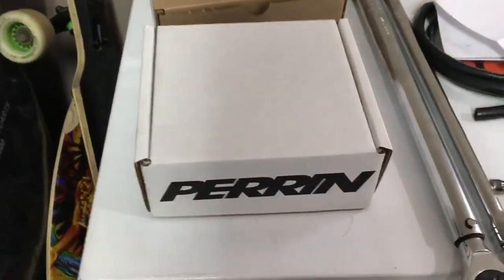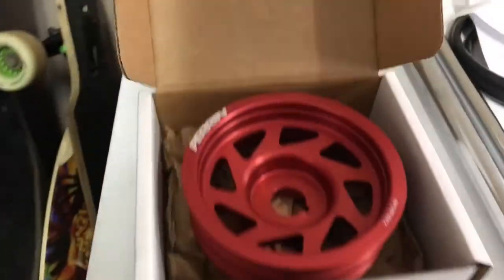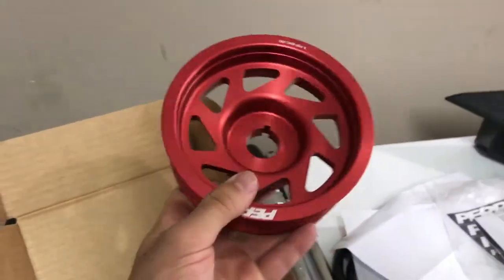So I got some stuff today. I am installing something I already kind of started, but I got a new lightweight crank pulley to install — that's what's going on. I'll turn the camera around and show you the pulley. There's the box — inside, yep, the red lightweight crankshaft pulley.